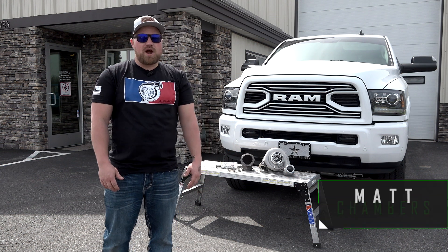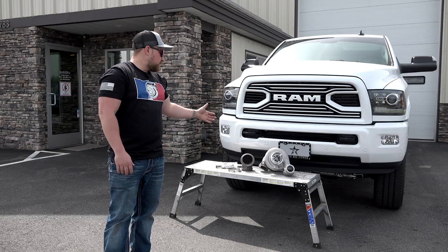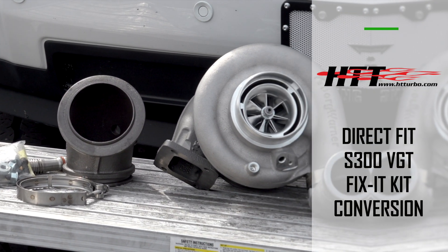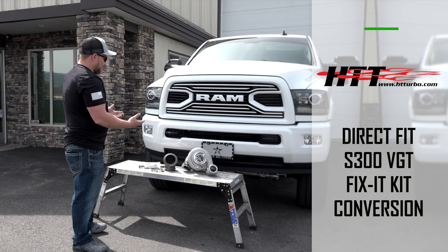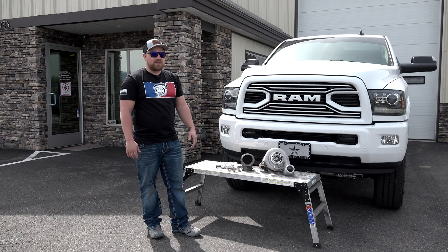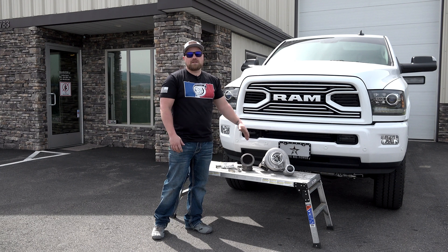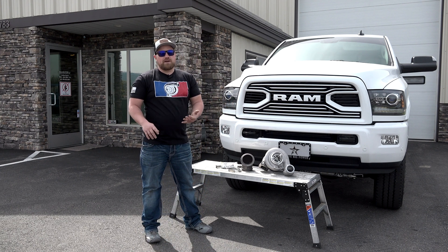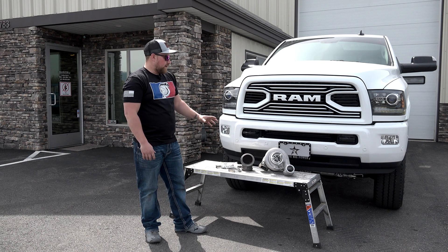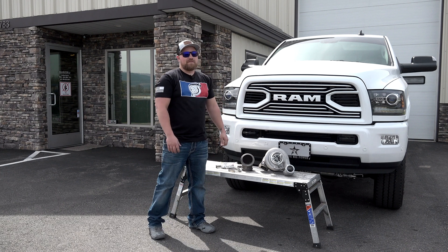We're highlighting a pretty cool product from HET Turbo. They just came out with this S300 VGT conversion kit, or the 'fix it kit.' The whole point of this turbo and the kit they include is to remove the factory HE351VE turbo, get rid of the VGT, and go to a fixed vane — for guys that are tired of their actuators going out or the vanes sticking.